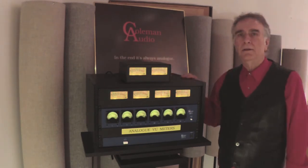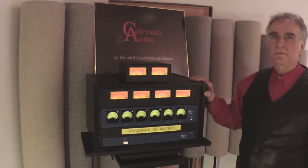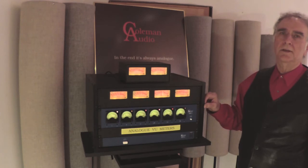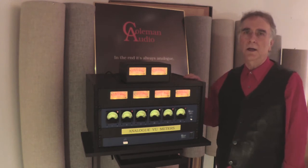I make three VU meter products: the stereo MBP-2, the quad MBP-4, and the surround SMP 5.1. The rack mount units have through jacks, so they can be inserted anywhere in the audio signal chain.